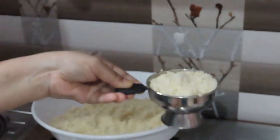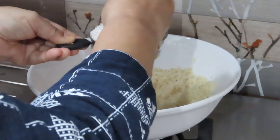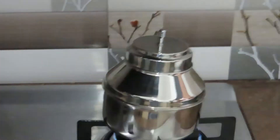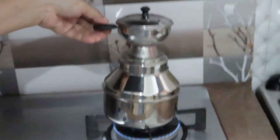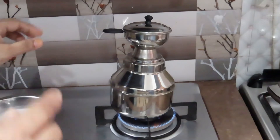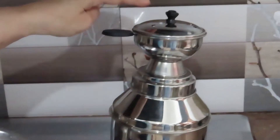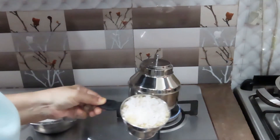Now we're going to mix three kinds of ingredients. One is to mix with two cloves. We're gonna mix it in a few minutes. Then put it in the pot. The food is now in the pot.